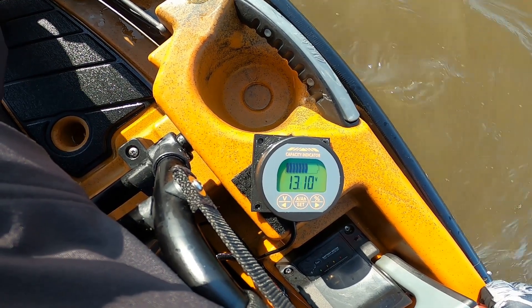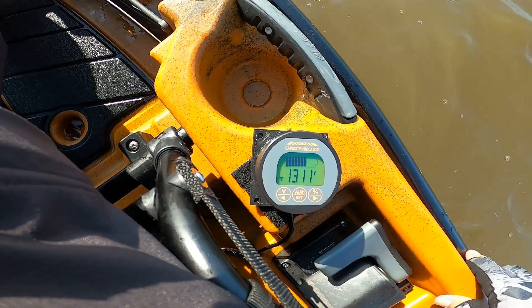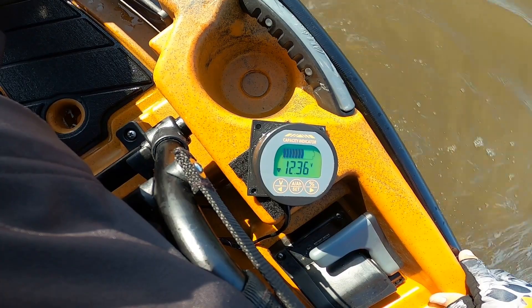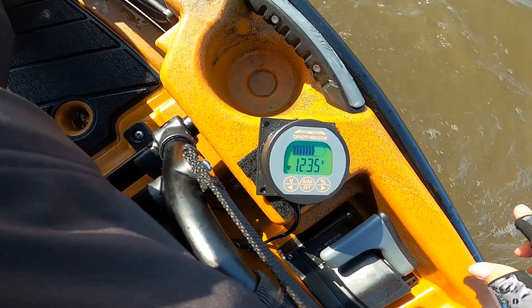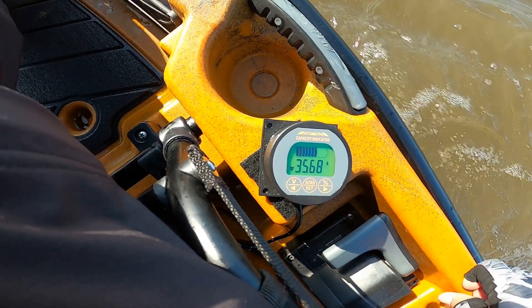If I shut the motor off, the voltage is going to get up to about 13.11 volts. If I go full speed, it drops down to 12.3 volts. The amp draw at full speed is 35.6 amp hours.